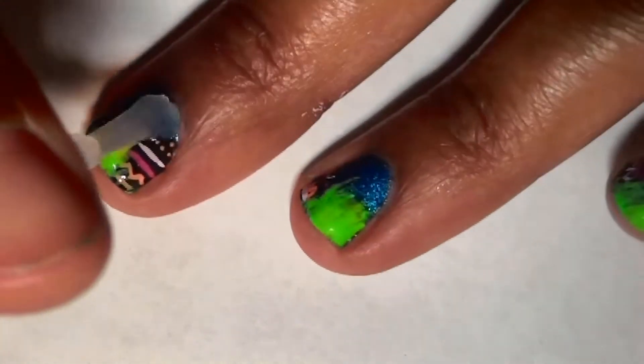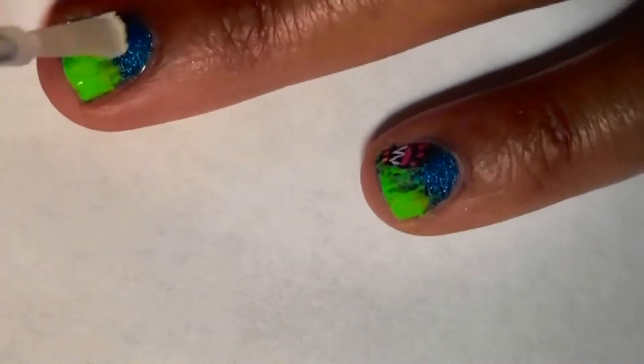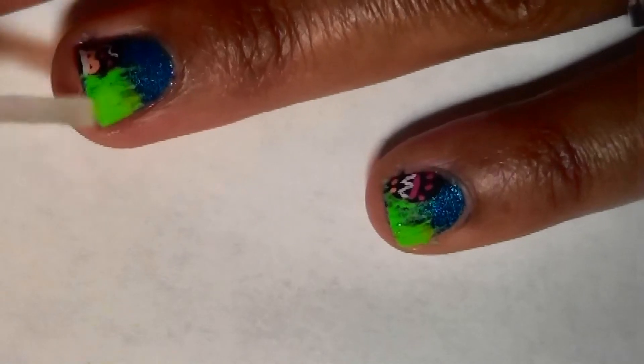Now we're going to seal in our cute little design with our top coat. We're all done, and the cool thing about this look is the eggs glow in the dark.